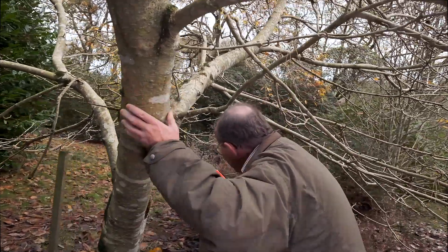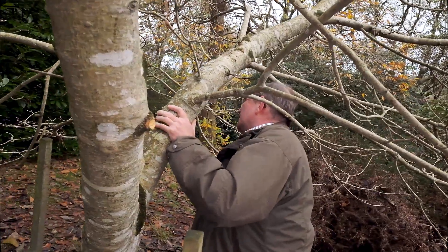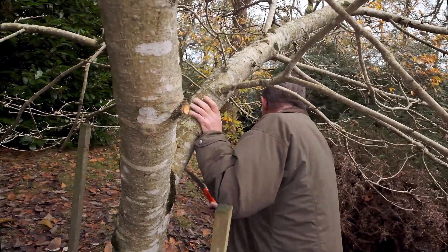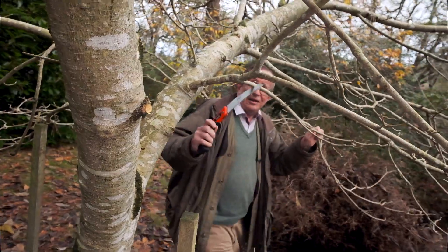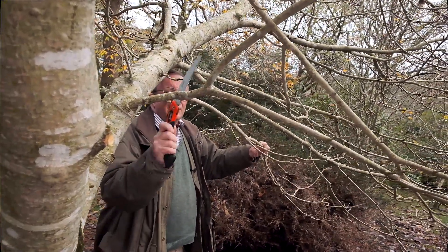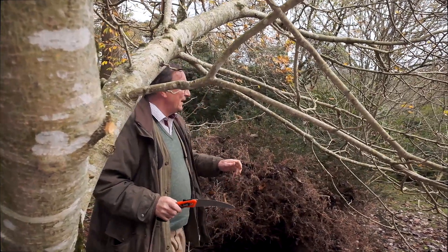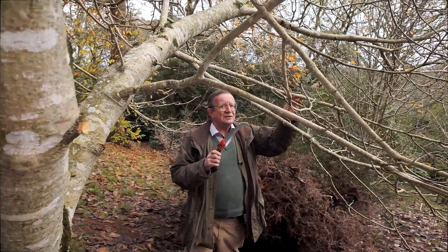I'm going to just disappear into the tree for a minute to do a little bit of minor surgery. I'm cutting the branches right back to the main stem so that in time the plant will be able to heal itself.